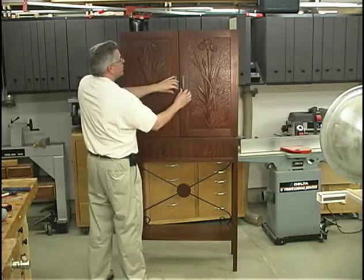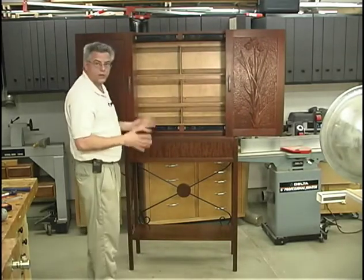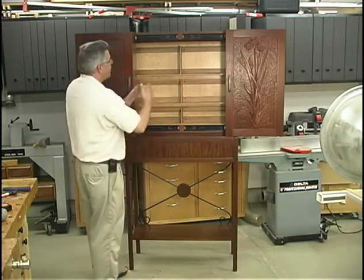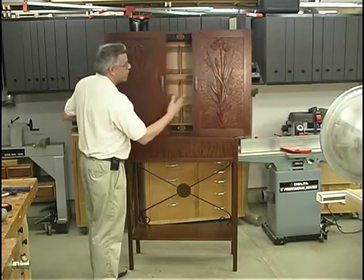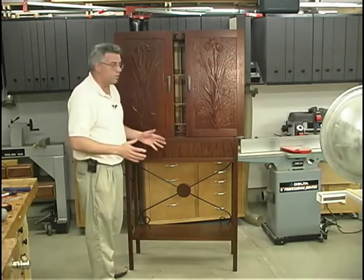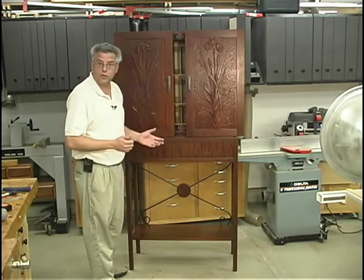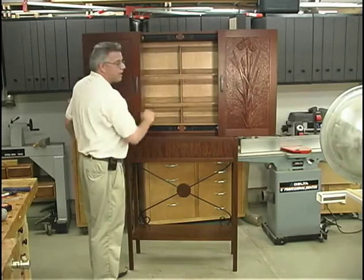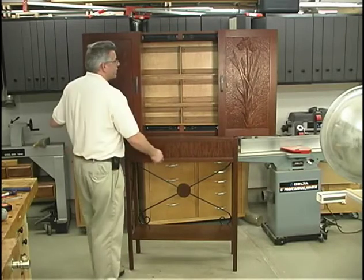Once the doors are closed, we also have a secondary level where you can store additional media — videotapes or CDs, however you configure it. We've put it on a balancing mechanism so that as you're closing one tray, the other is automatically closing with it. That's to keep the structure in balance, which is a problem with chest-on-frame construction — they're always going to be relatively top-heavy. By balancing it with this mechanism and running everything on ball bearing slides, things stay fairly well balanced and operate very smoothly.